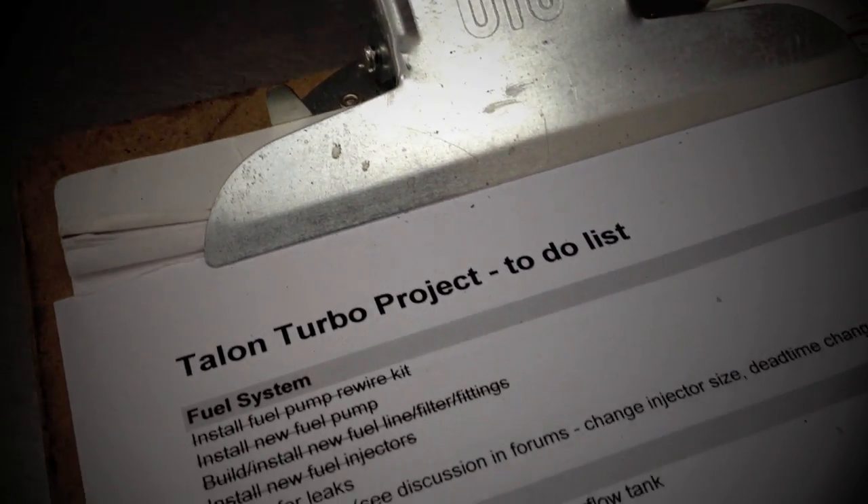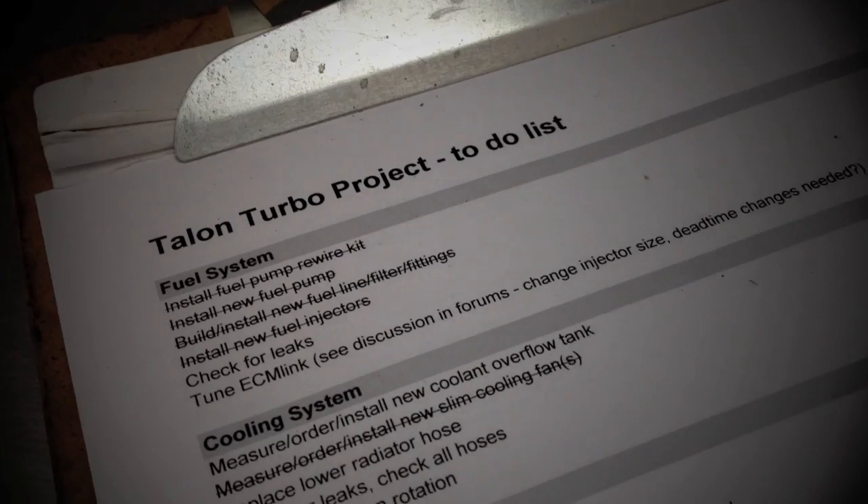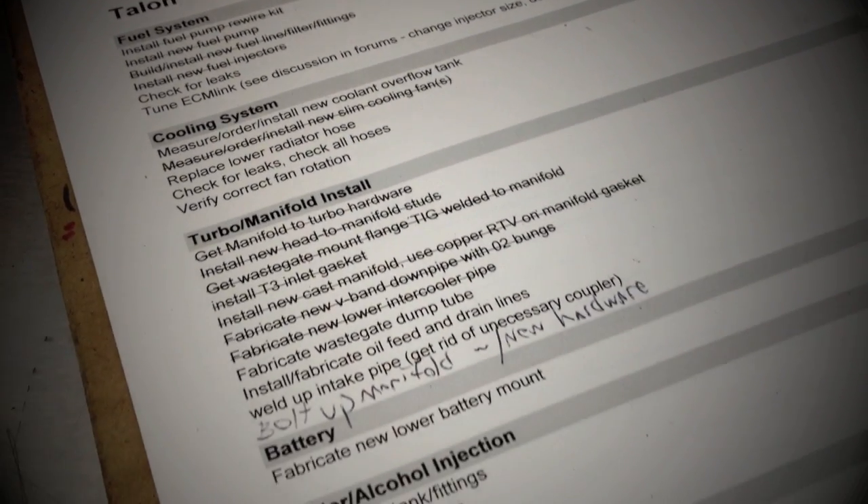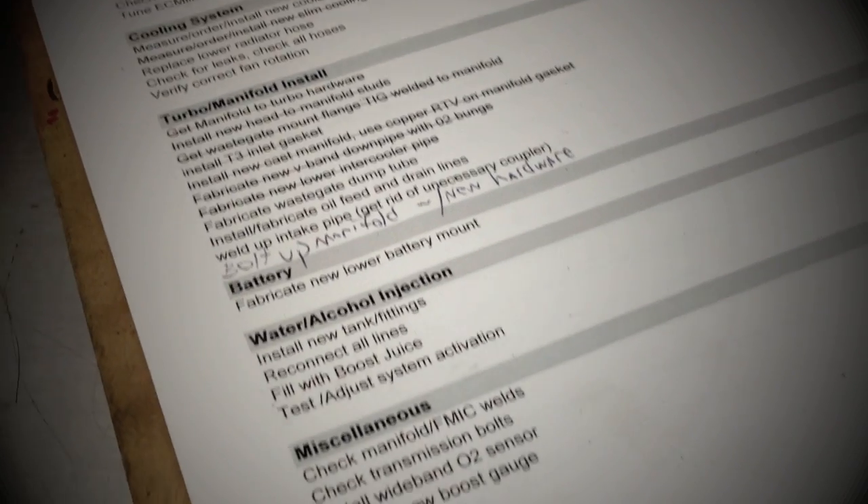First, I got a plan together. The plan was to take the small things off the car and put bigger things on. Oh, you know, just a few odds and ends — like the exhaust manifold, turbo, downpipe, injectors, fuel pump. You get the idea.